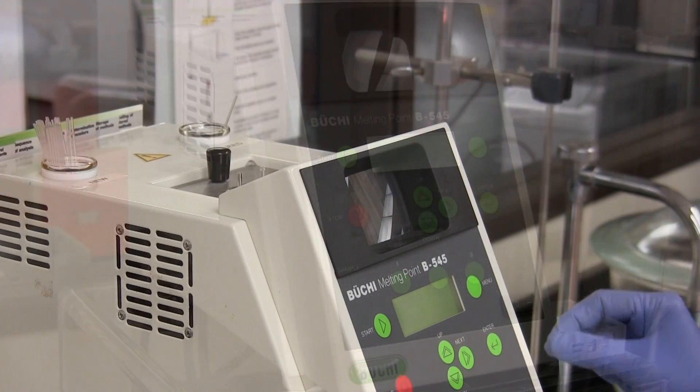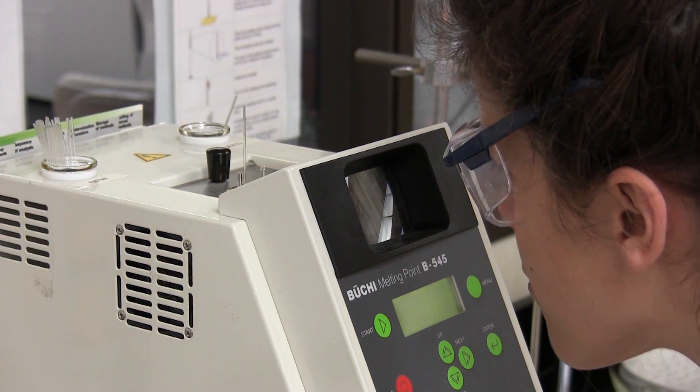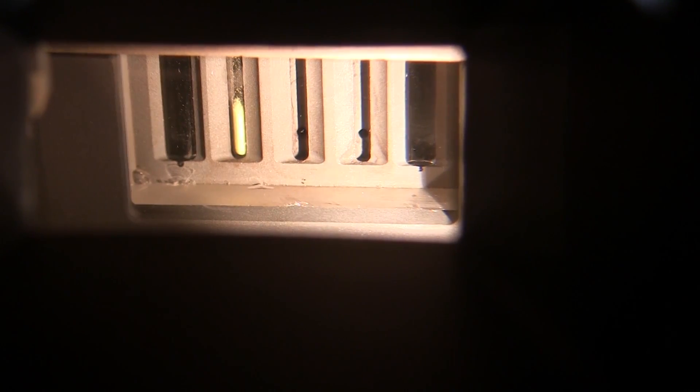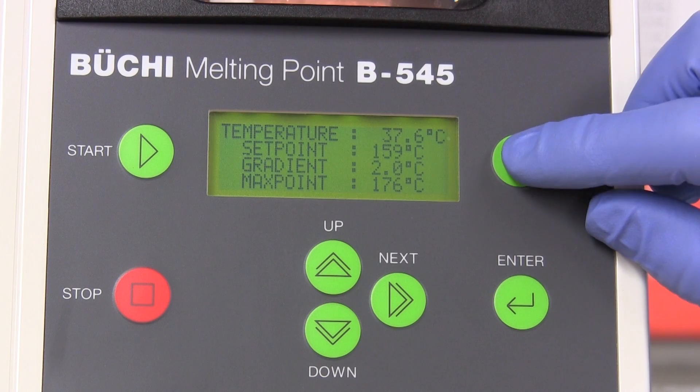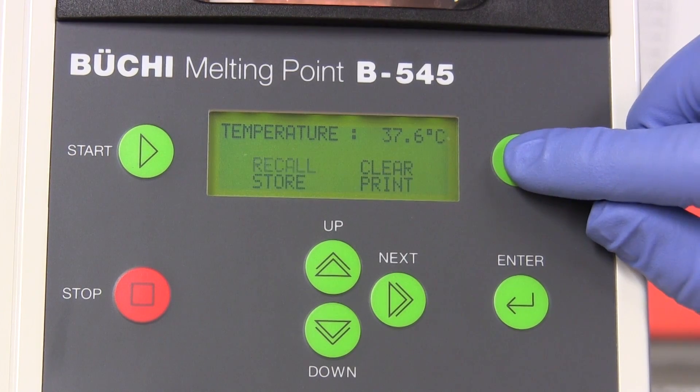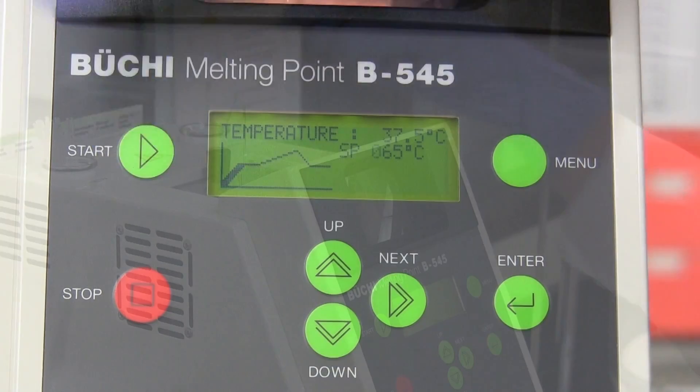This video will give you a close-up view of melting point determination using the Buki apparatus. The melting points of up to three solid samples can be determined simultaneously, but in this demonstration we will prepare just a single solid sample for melting point determination.